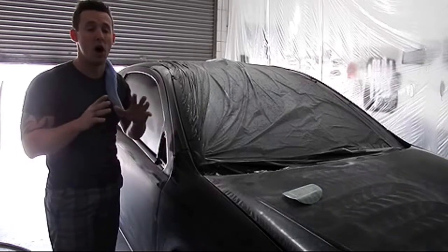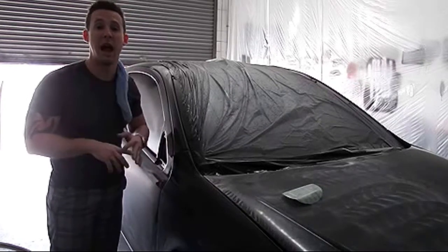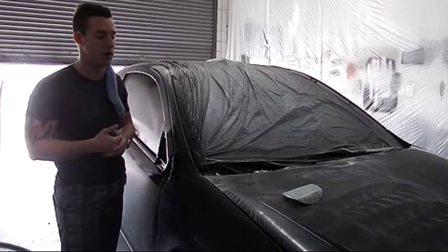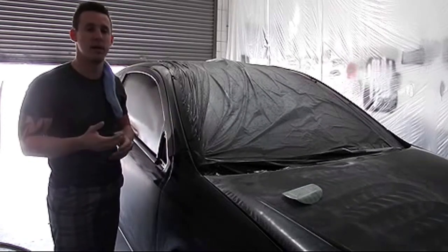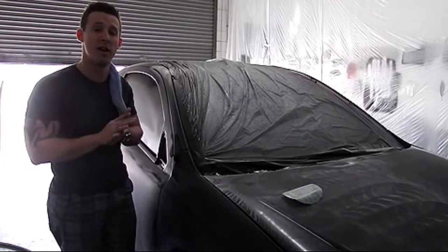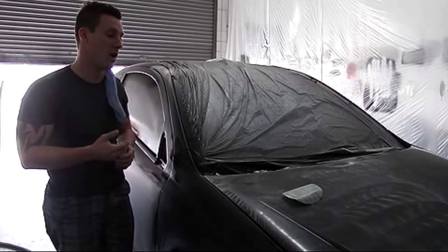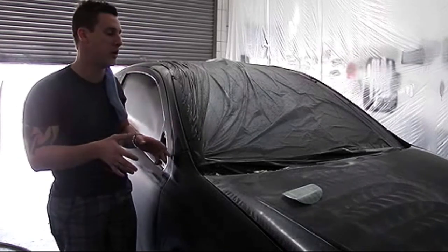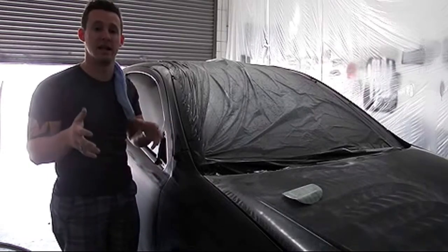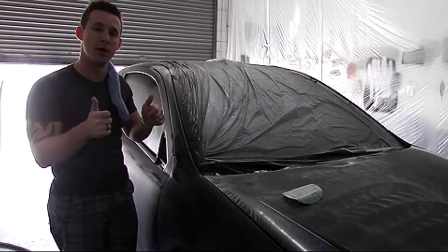It's going to be beautiful — de-nibbed, super flat, with little to absolutely no orange peel. It really just depends on how much time you spend sanding. If you want no orange peel, spend maybe just 30 minutes more sanding. If you want a factory look or even a little less, just work as you go — stop and look and say, is this what I want? If not, keep going. If you like it, stop.